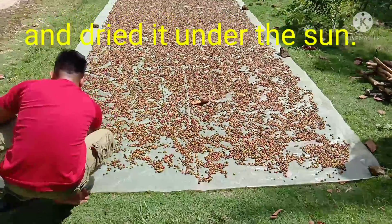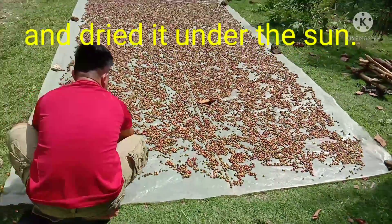This method is used for harvesting the coffee. It's a very good way.